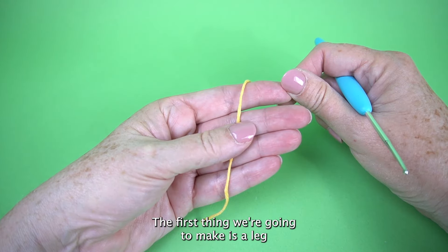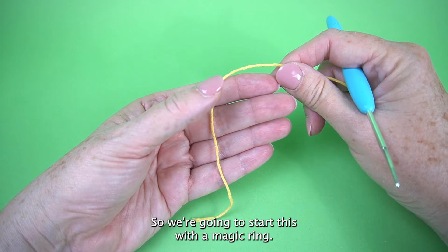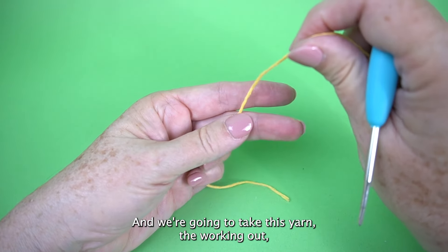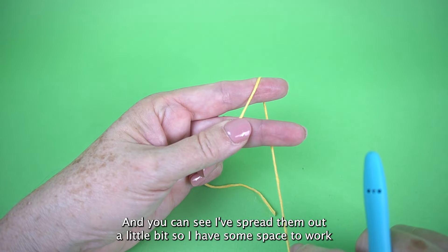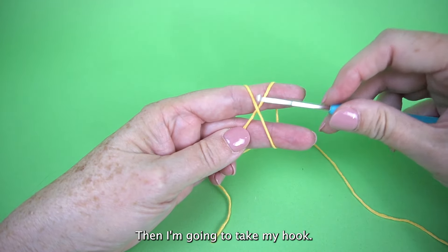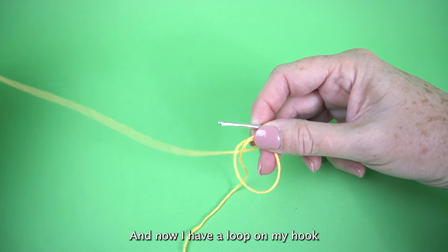The first thing we're going to make is a leg — we're going to make two the same. The only difference is leg one we're going to fasten off the yarn at the end and leg two we're not. We're going to start with a magic ring. To make a magic ring, you leave the cut end of your yarn over your hand. The yarn attached to the ball is working yarn. Take the working yarn, put it over your index finger, under the middle finger — spread them out a little so you have space to work — then bring it back over your index finger and hold it down in the back. Take your hook under one leg of the X, grab that leg and pull it through, and now you have a loop on your hook and you are ready to roll.